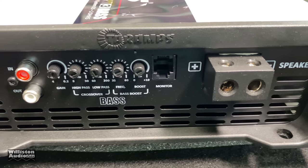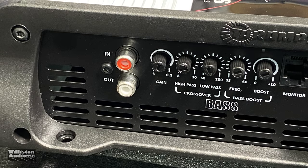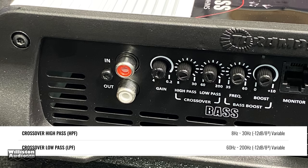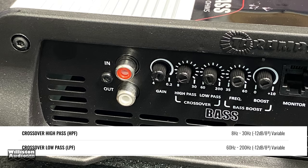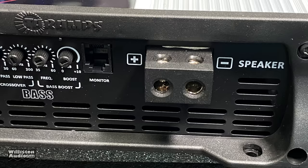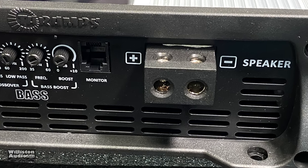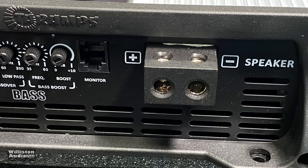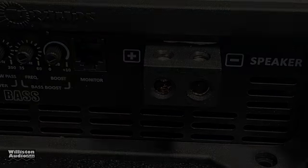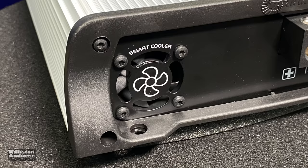On one end of the amplifier you can see the RCA jacks. They have one input, one output, gain control 0.2 to 4 volts, a high pass from 8 Hz to 30 Hz, low pass 200 Hz to 60 Hz, and for the bass boost a variable 35 to 60 Hz as well as a variable boost level. There's the monitor port for the remote clip indicator and the speaker output, which is 8-gauge with only a single output.